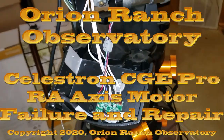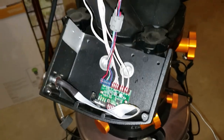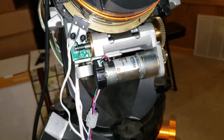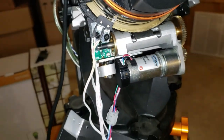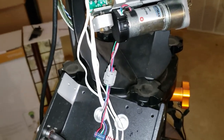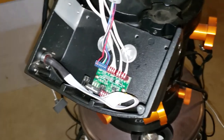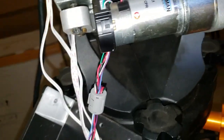We're about five days into spring, March 25th, and we're at 91 degrees. Last night I remotely started up the observatory, and my RA axis stalled partway through and would not come back. Now I have absolutely no motion.